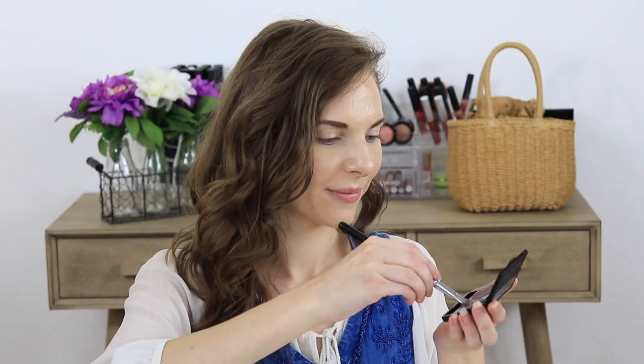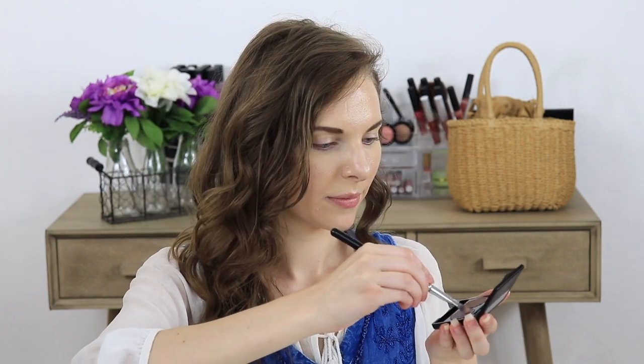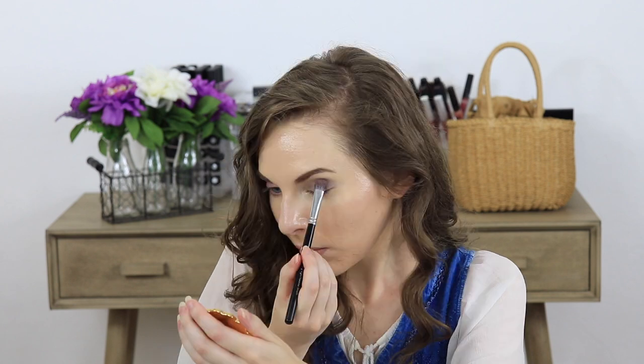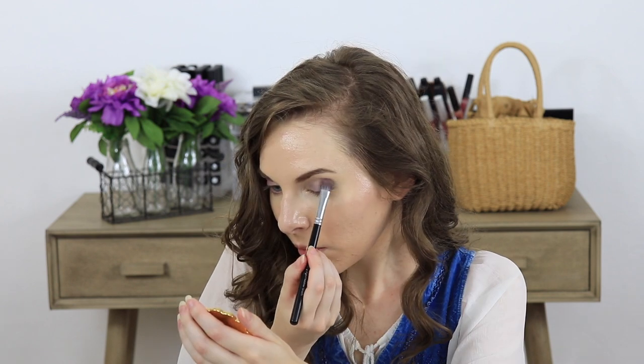For the makeup look, I started out with eyeshadows. I applied the Violet Vintage eyeshadow all over the eyelids, and then I went in with the eyeshadow called Minx and used that to darken the outer corner crease just a little bit. This is a daytime look so I didn't want to go too heavy, but I still wanted a little bit of drama. If you're doing this look for evening, you can always darken it up with a little bit more of that Minx eyeshadow.